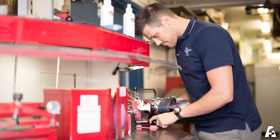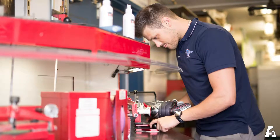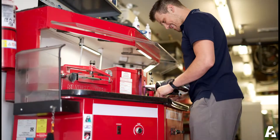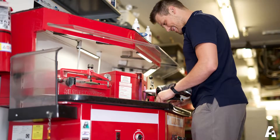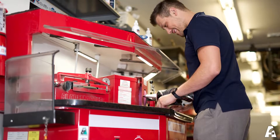Ensure that a Lexan shield is present, ensure that the table top is clean, the grinder and finishing heads must be in good condition, the exhaust system must be functional, and the grit bucket under the filter must be empty and the filter must be in good condition.